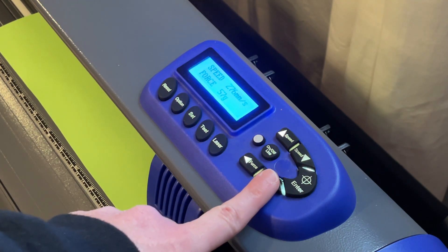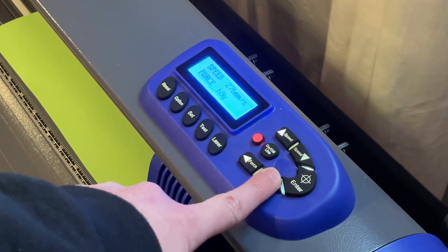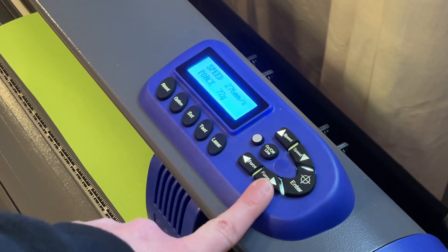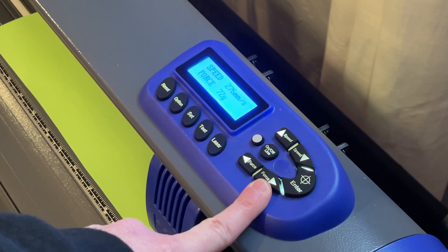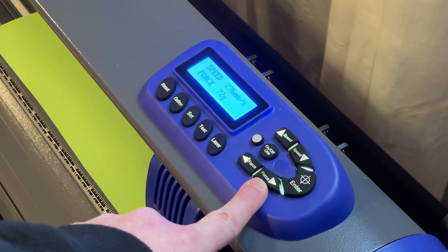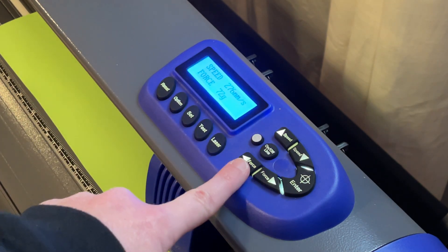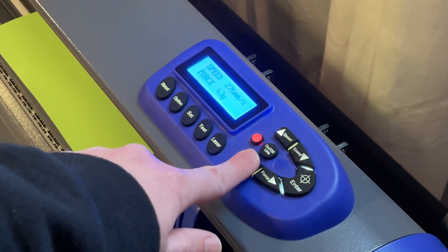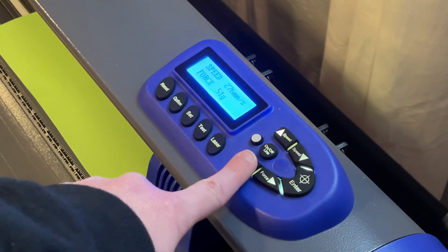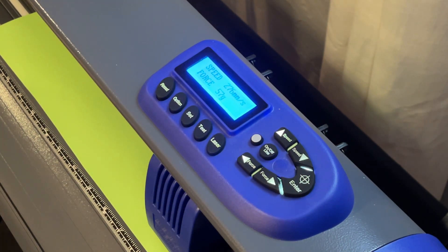If we wanted to increase it — say we put thicker vinyl in there, like outdoor vinyl — you might go up to a 65 or 69. Or 72 if you have glitter vinyl, even if it's heat press vinyl, because with the glitter you really have to cut through. You just hit the force button up and then hit enter, and you can see it's now set. So just use these two buttons to get it where you want. 57 would be best for heat press vinyl — hit enter afterwards and that'll set the force on the machine.